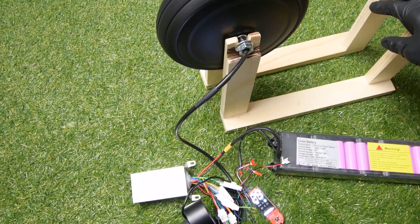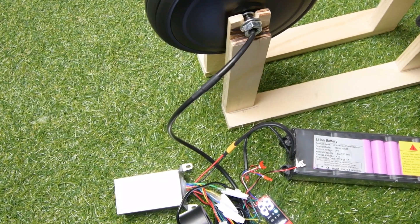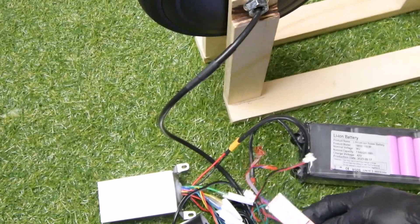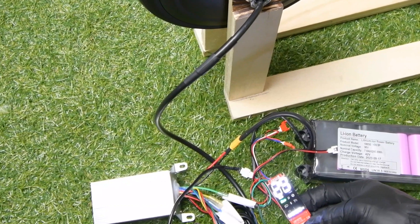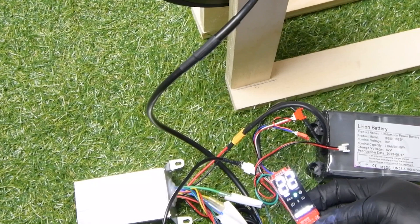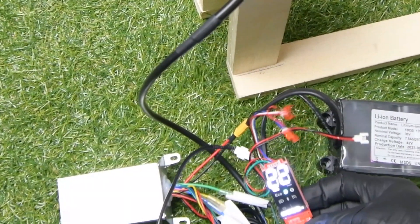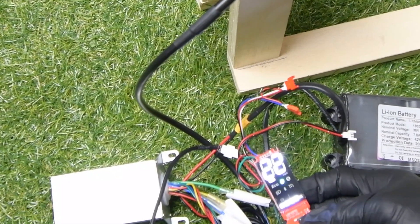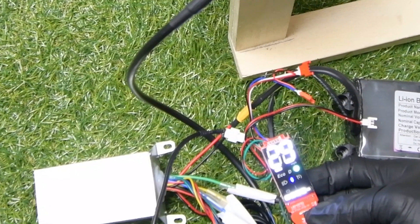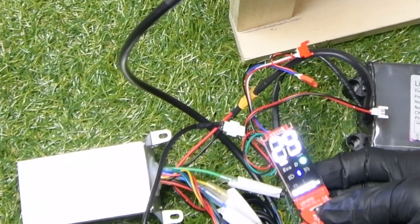And that's so easy to connect your Xiaomi M365 to your electric scooter. Let me try to count the speed here — that's 15. Max speed is 22.